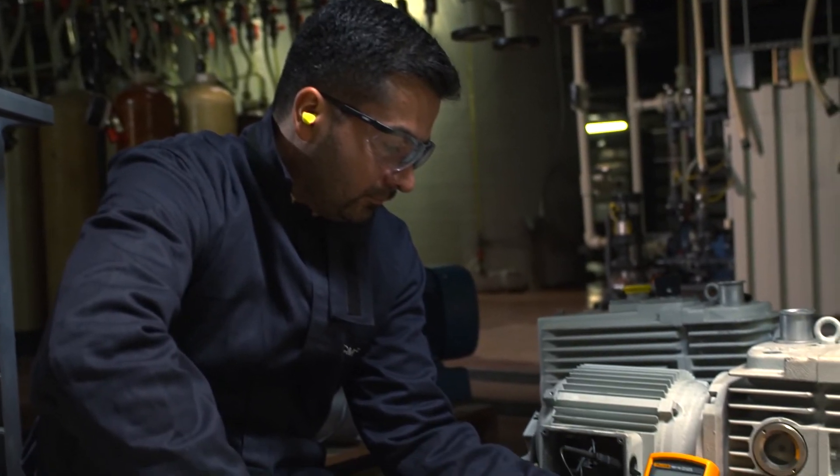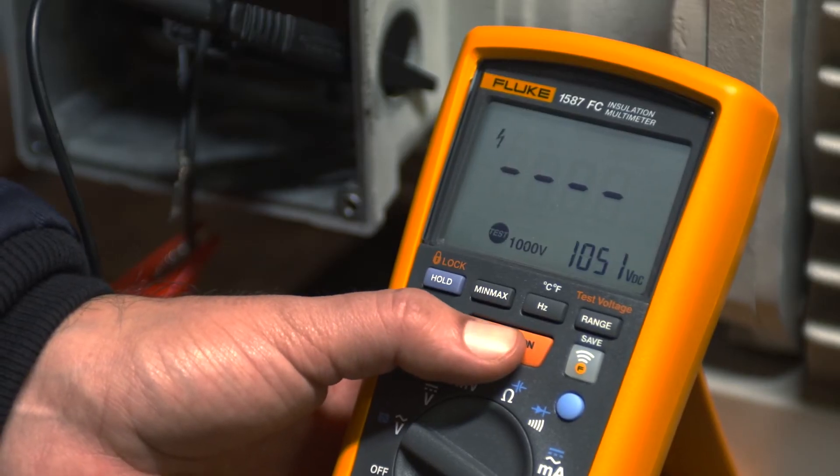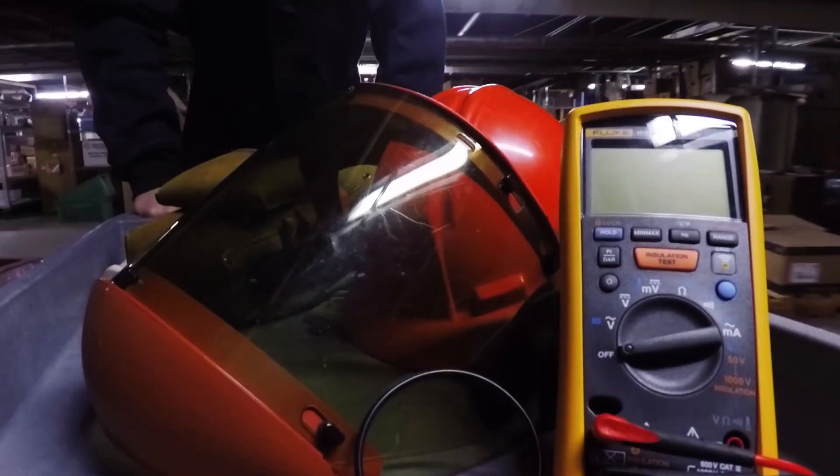The 1587 FC tests the integrity of insulation from 50 volts up to 1,000 volts and 2 gigaohms. In addition to enhanced insulation analysis,